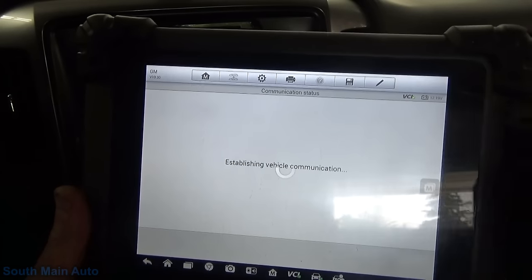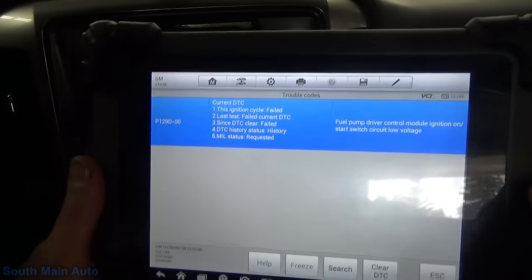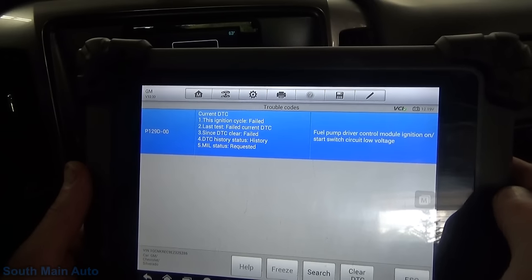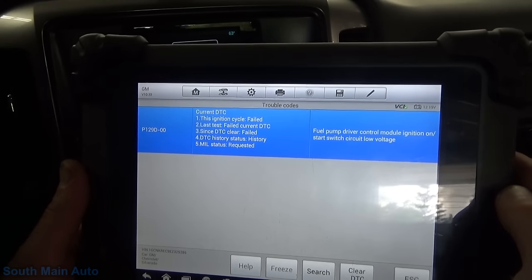Let's grab some codes. The guy was saying that he tried to clear his own codes and it just kept coming back with this one code. P129D00 - fuel pump driver control module, ignition on, start switch circuit voltage low.